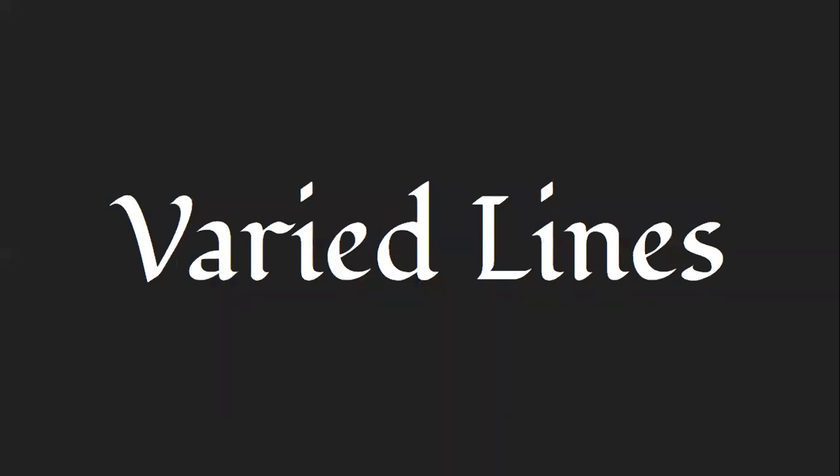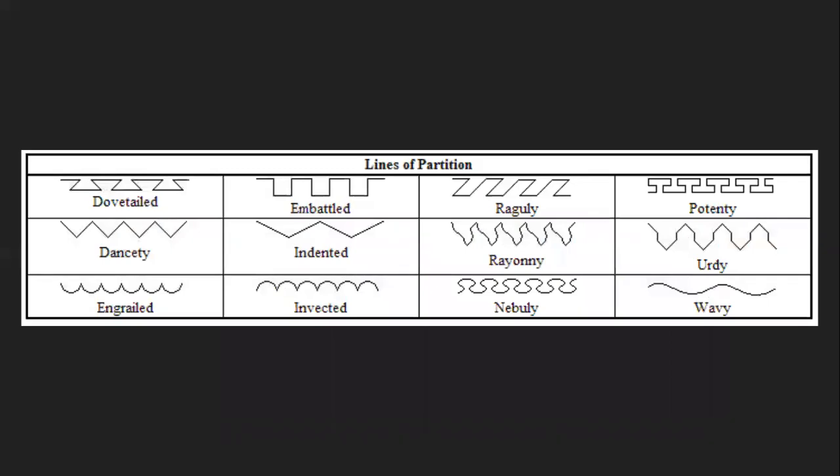Next we need to discuss varied lines, also called lines of partition. These are lines that can change the edge of an ordinary or division. The most common would be wavy — sometimes you'll have a fess wavy, a wave going across the shield. There are also arms depicted on waves of azure and argent. Other lines include potenty, engrailed, invected, and embattled — which looks like battlements. Wavy and embattled are probably the two most common. Any line that can be described can be expressed this way.